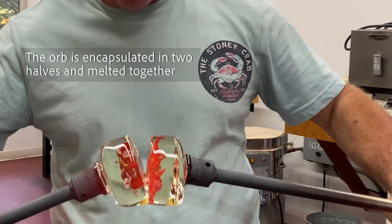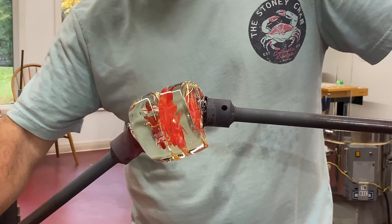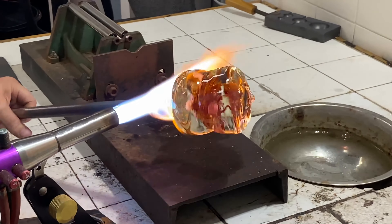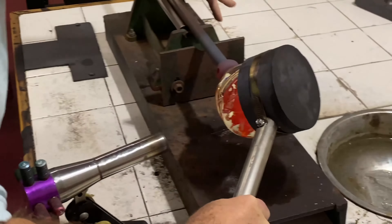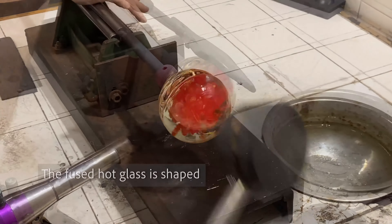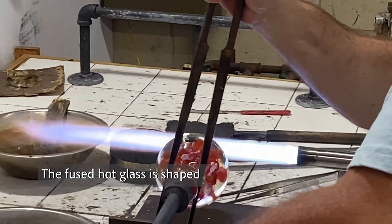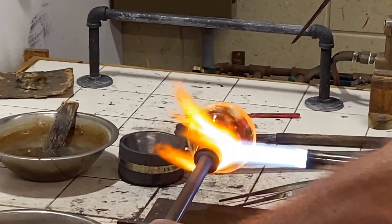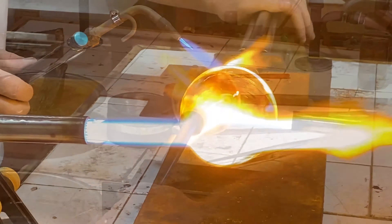We repeat the process with two halves sealed together and shaping it into the final orb. In the studio, I take advantage of two heat sources: the glory hole and the gas oxygen bench burner. The heat involved is upwards of 2,000 degrees Fahrenheit, shaping the glass into a sphere.